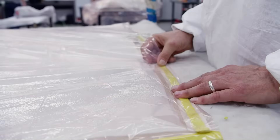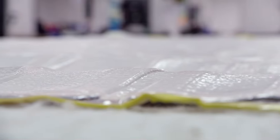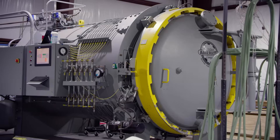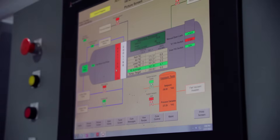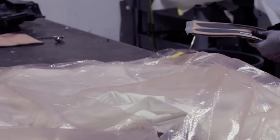The molds are then bagged and vacuum sealed to ensure there's no remaining air between the components. The bagged molds are placed inside an autoclave under high heat and pressure for over two hours. This process ensures that the components are well bonded with no air pockets for superior product strength and durability.